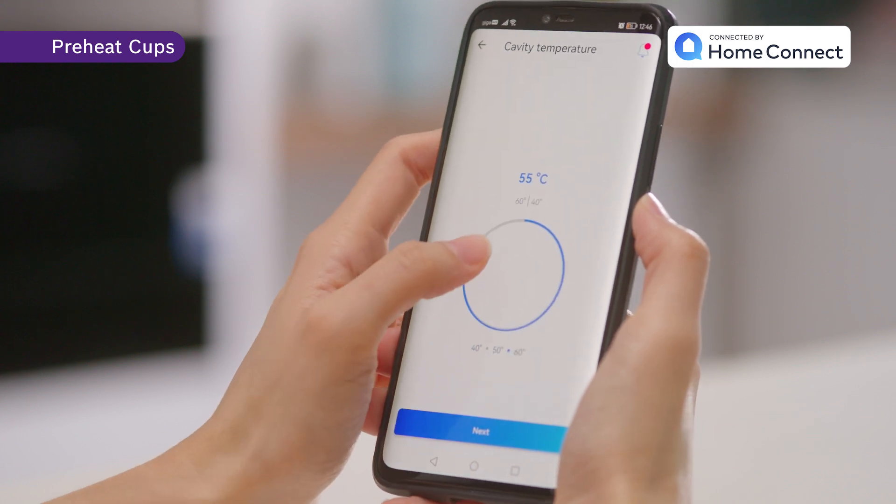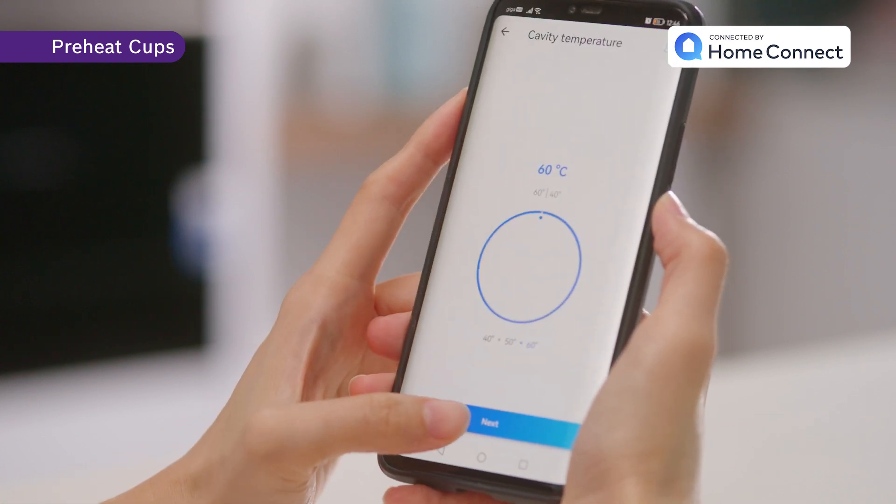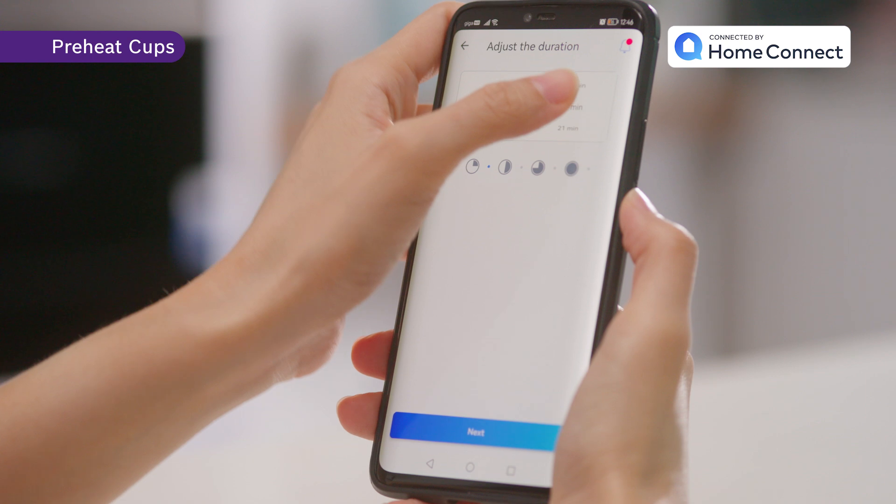Alternatively, you can also select the temperature from the Home Connect app, and now you can enjoy your coffee warmer for longer.